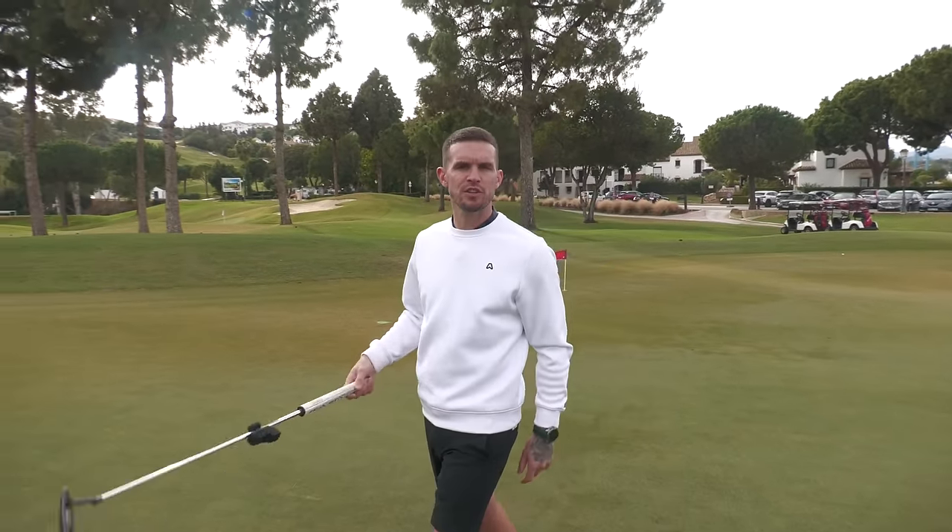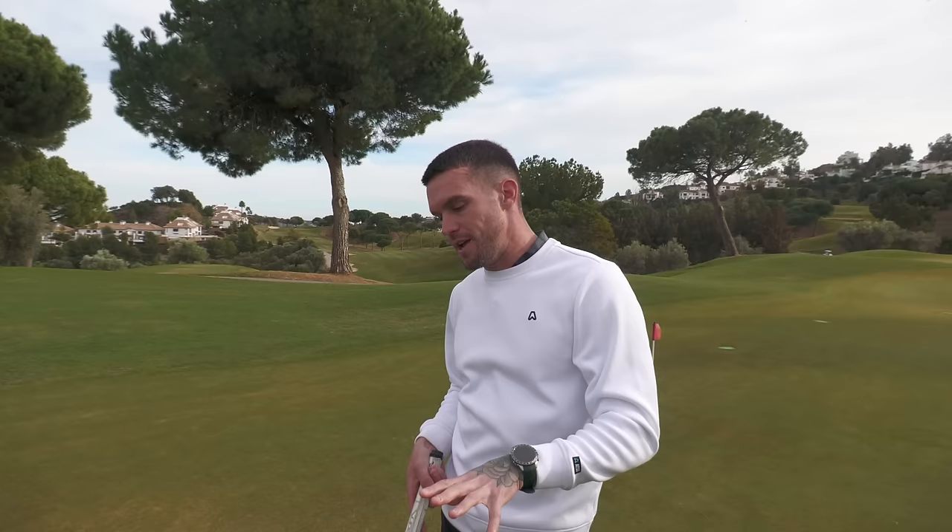Hi guys, welcome back to the channel. Today we're going to be looking at something for the golf geeks - the ones who are actually serious about golf, people like me who want to get to scratch and really play well. You might see me doing aim points - fair play, it's working, I'm scoring well, I don't care. Today I'm with Andrew who works here, he's from Ireland, and we're going to quickly look at my putting stroke.